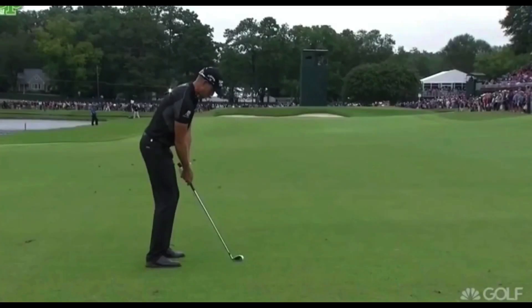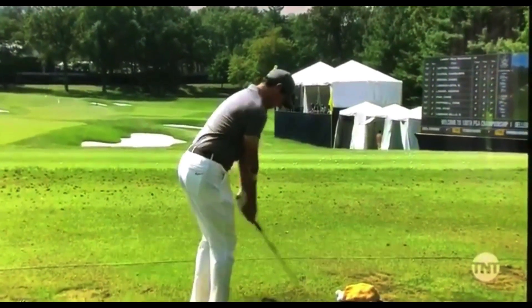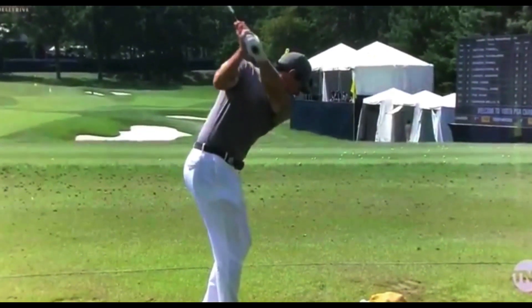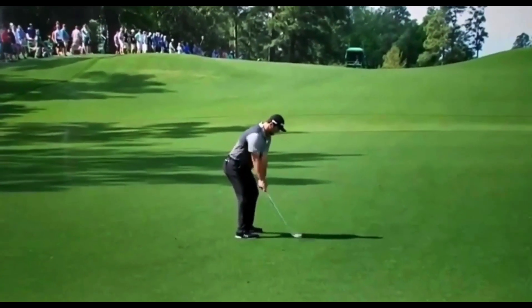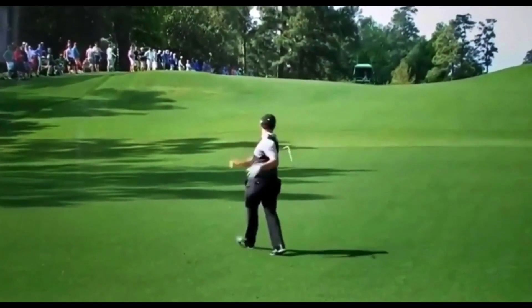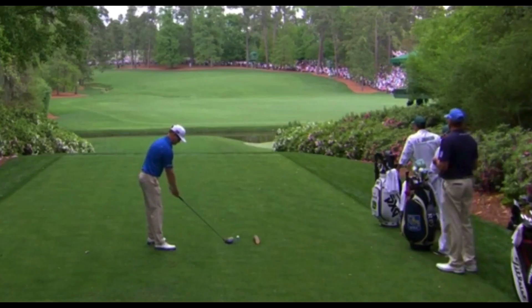Let's look at some tour players hitting hosel shots — it happens, it's a hard game. Even the best players in the world will sometimes hit it off the inside part of the club. A lot of times it'll be on an awkward lie. Here's one from a driving range before a major championship — one of the best players in the world. That one just shot directly to the right. Here's another with a quick swing and the ball a little above his feet — it happens sometimes. Here's one on the tee box.